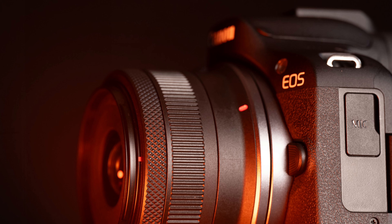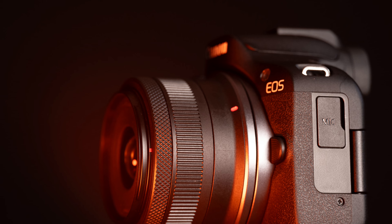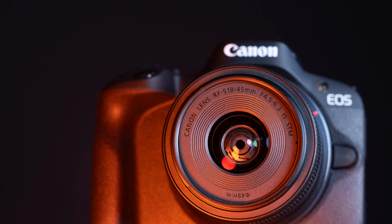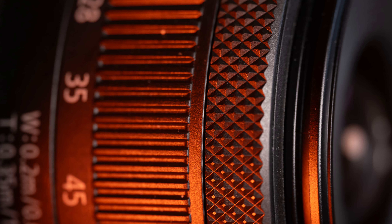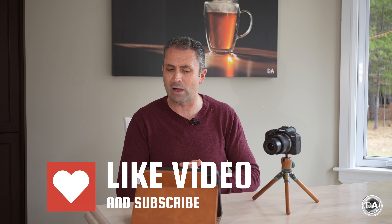Hi, I'm Dustin Abbott and I'm here today to give you my review of the Canon RF-S 18-45mm f/4.5-6.3 IS STM. This is a kit lens for Canon's compact APS-C mirrorless bodies. I've tested it on the R50, and it also comes in kit with the R10 and R100, along with probably some future bodies as well.